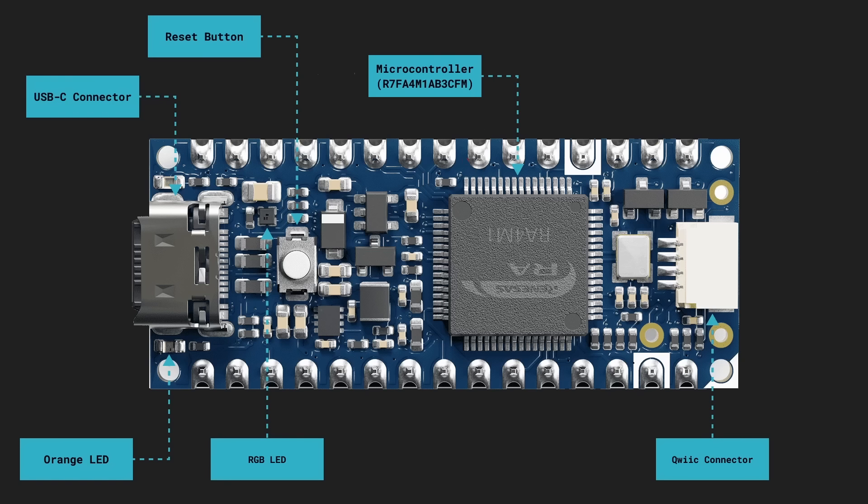Let's take a quick flying tour around the board. Here is the Cortex-M4 microcontroller. Here we can see there is a reset button — very handy. And a big thing here: this is a USB-C connector, so not micro USB as it has been for so many years on various microcontrollers. We've now got USB-C. And there are four programmable LEDs on this board, very handy for diagnostics and communicating what's going on.